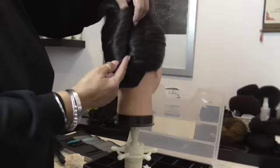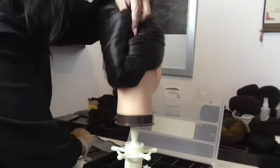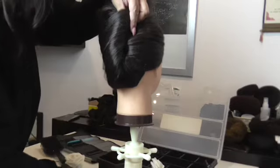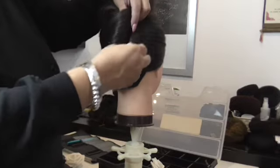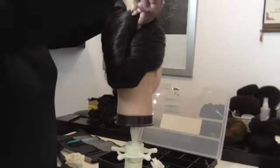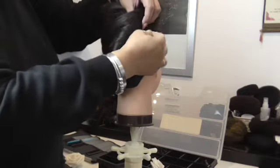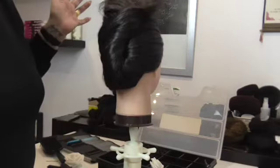Don't worry about the pins underneath because we will be able to tuck them in and hide them. I'm going to get some hair grips here on the side. What I'm going to do now is teach you how to pop these pins in — put them in going straight in, twist them, and put them in. Twist that hair and push it in; that way it's nice and sturdy.